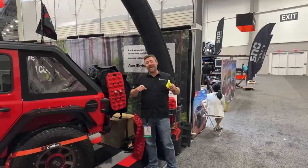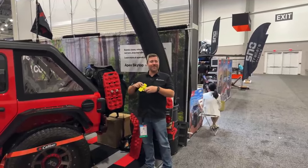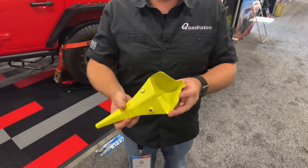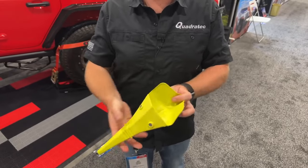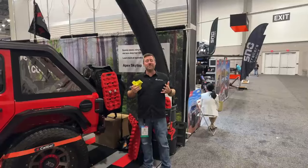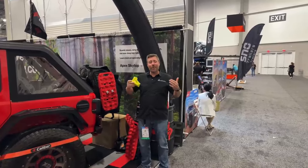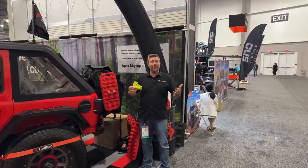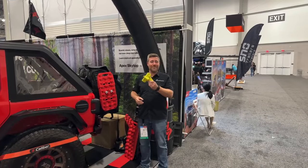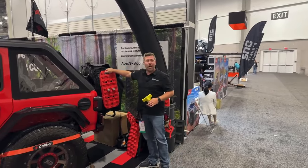We're here in the Caliber booth with a couple of brand new products. First is their flex and fold silicone funnel — something really simple and compact, but how many times have you been out on the trail needing to top off some fluid and not wanting to carry a big messy funnel? They've also got these compact recovery boards called X-Tracks recovery boards.